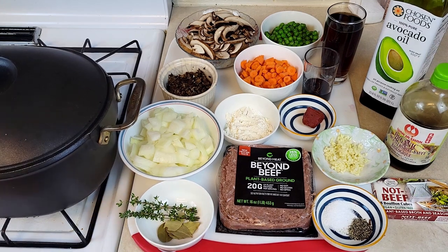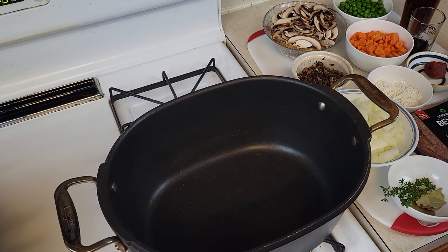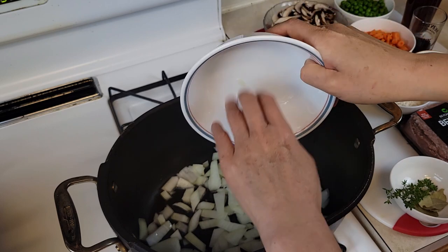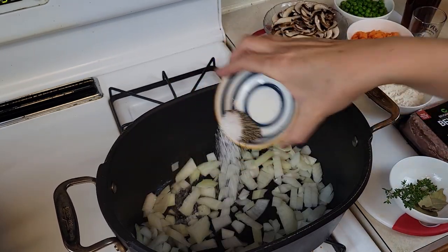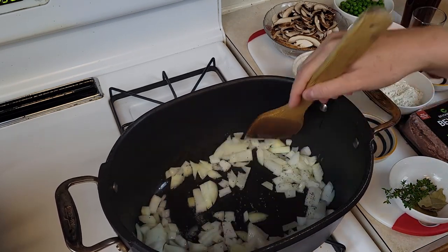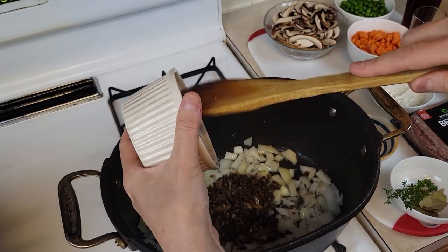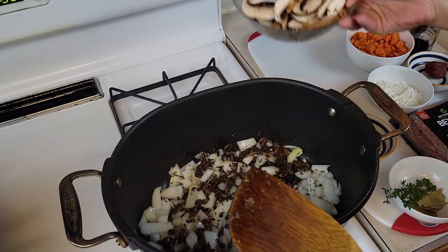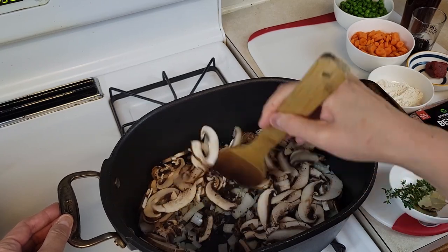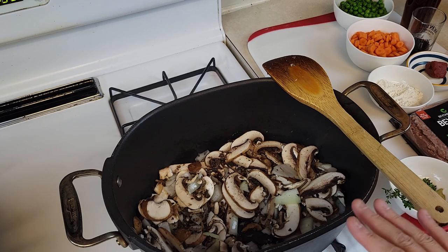I'm using a heavy-bottom Dutch oven, but if you have a heavy-bottom pan, that's going to work too. Put some oil — a couple of tablespoons — at medium heat. Put all of the onion, salt, and pepper. Salt helps the onion to caramelize and enhances the flavor as well. Then put all of the dried mushroom, mix it well, then add all of the fresh chopped mushroom. Put the rest of the pepper and salt and stir well to mix.